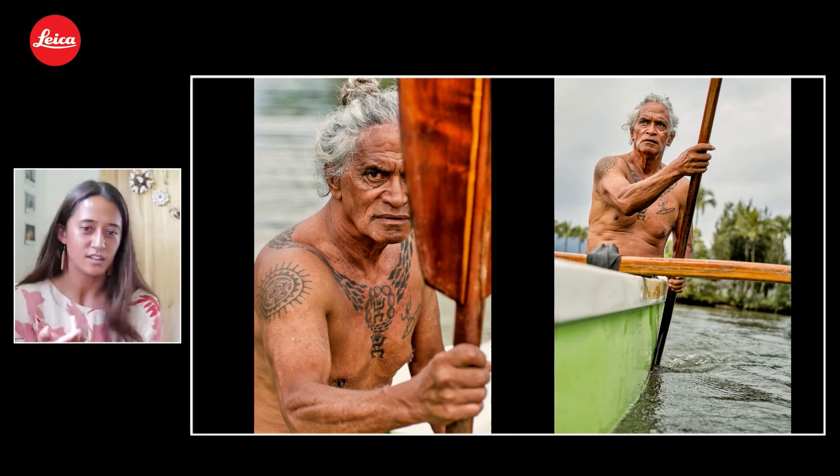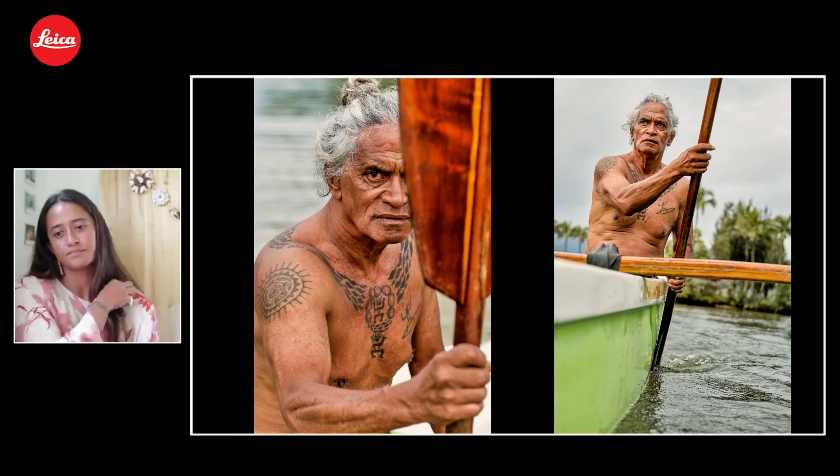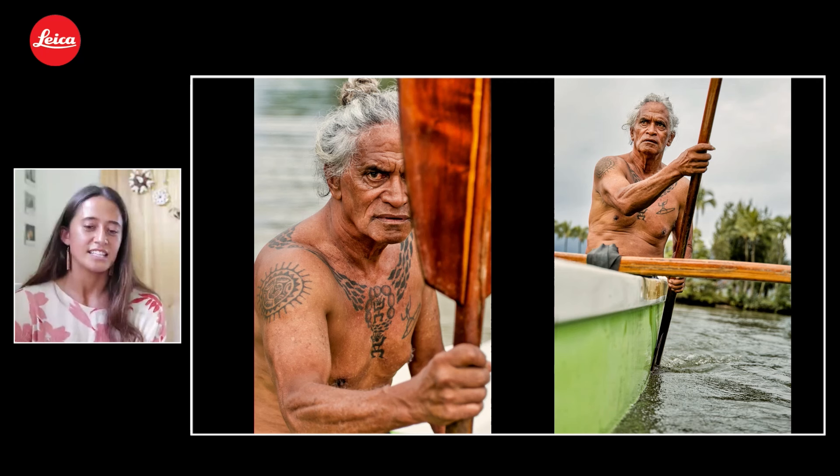Doesn't matter if you're from Hawaii, from Tahiti, from Aotearoa — that is the common denominator, the one thing that took us across all of the Pacific as we dispersed throughout Polynesia. Him being the patriarch of our family, I found it very powerful to photograph him in his wa'a with his paddle, for the symbolic reason that he's steering our ohana and that next generation. He is the alaka'i, the leader of the wa'a that is going to be our ohana.